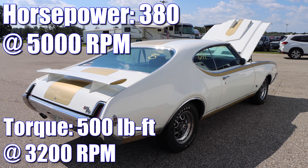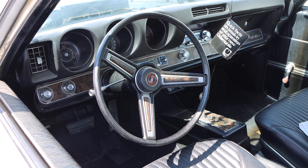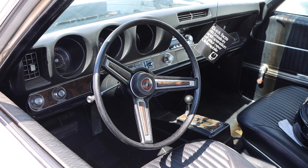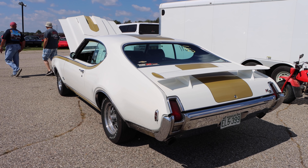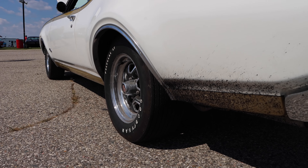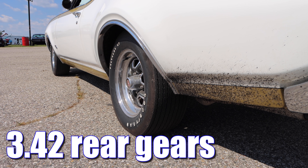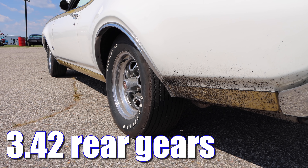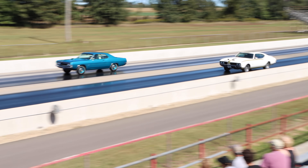1969 Hurst Olds. For the second year of the Hurst Olds, it featured a wardrobe change, now with Fire Frost Gold on Cameo White. It still featured a 455 cubic inch V8 with D.C. decode heads, not to mention a special cast iron intake manifold, and the compression ratio was 10.5 to 1. This monster was rated 380 horsepower and 500 pound-feet of torque.